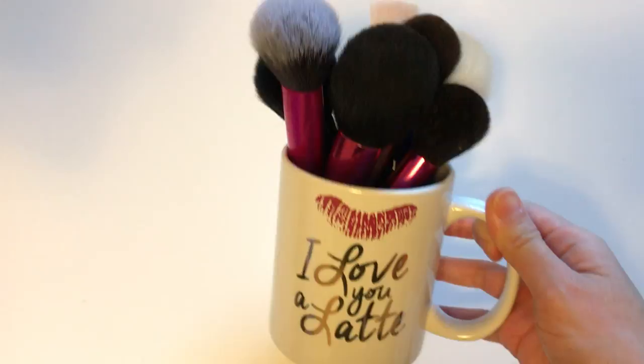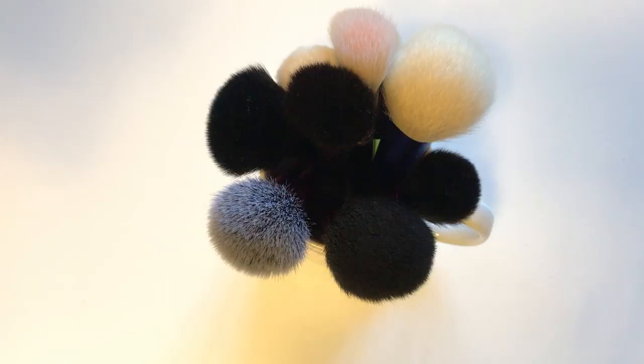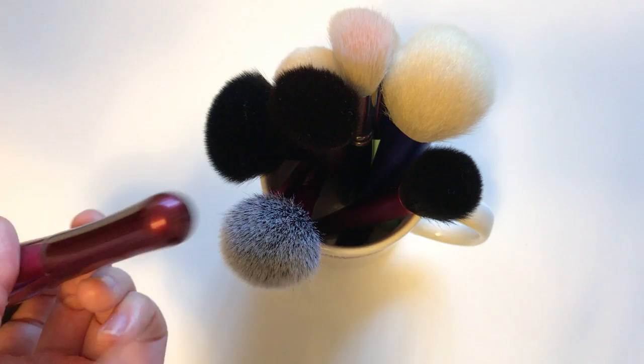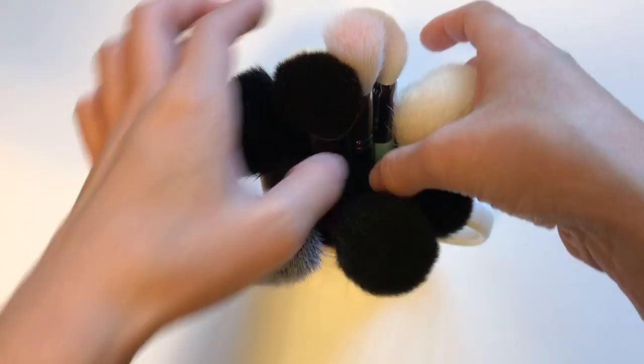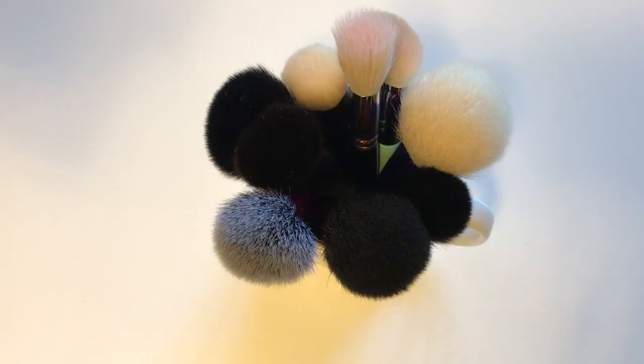The next thing I have is a mug — I store a lot of frequently used brushes in mugs because it's just easy. This is the 'I Love You a Latte' mug from Francesca's. For mug storage, you don't want brushes that chip easily on the bottom. I try to store brushes that won't chip and aren't pointed at the bottom, like a Real Techniques brush or a similar one — I doubt the paint will chip very easily on those.